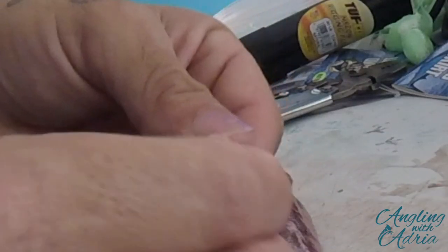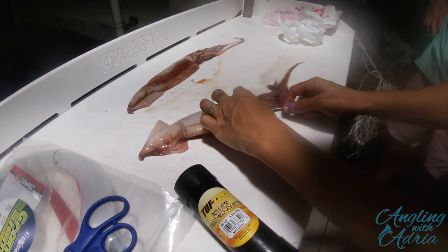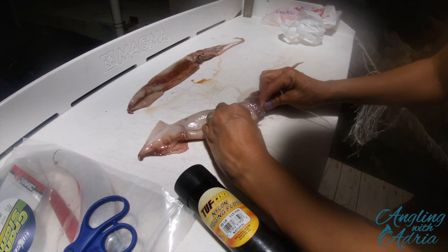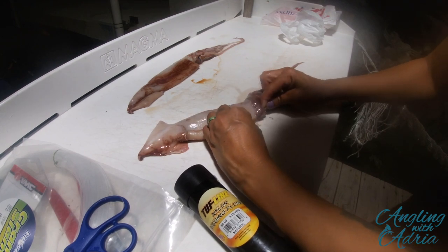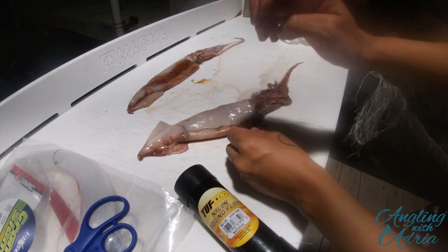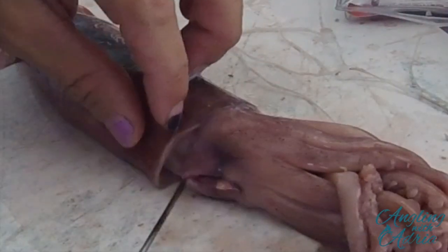Go ahead and thread it through, then get your needle. I like to do it through the eye — I'm not puncturing the eyeball. There is a little piece of skin around the eye that you just lift up and run your needle through, as you can see here.